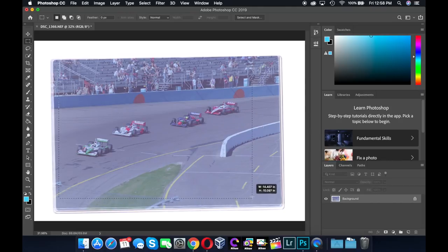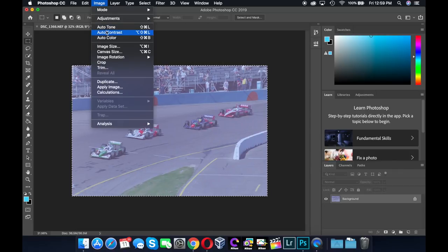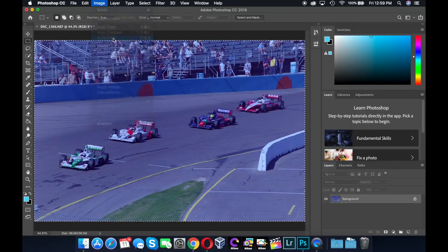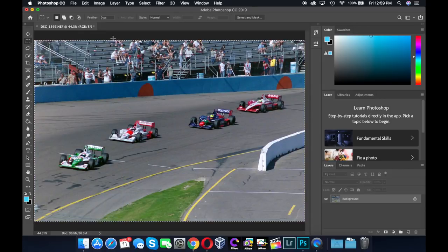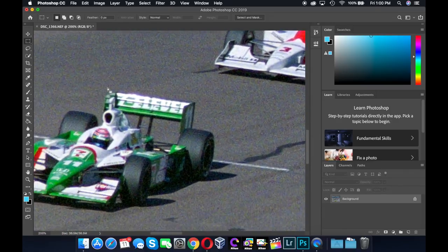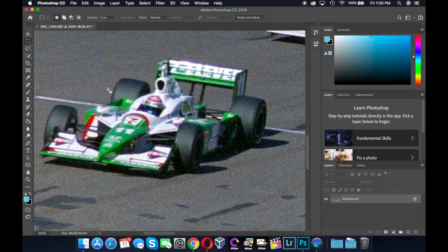Just to see how quick I could get it adjusted, I went for auto-contrast and then auto-color. Honestly, not half bad for the minimal time I've spent so far doing this. Now, zooming in, you can see color grain in this photo. That's not from the Z6 — that's from this old ASA 800 print film that I used for this shot.